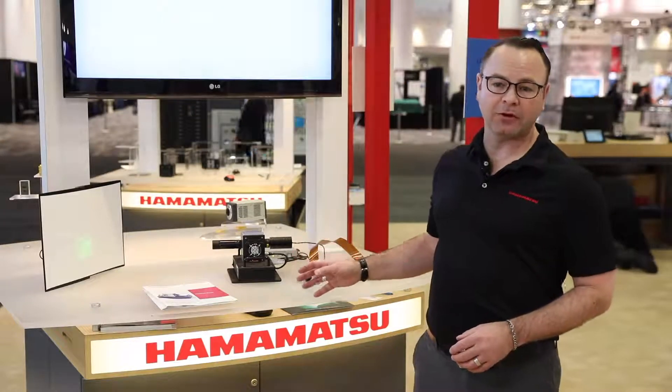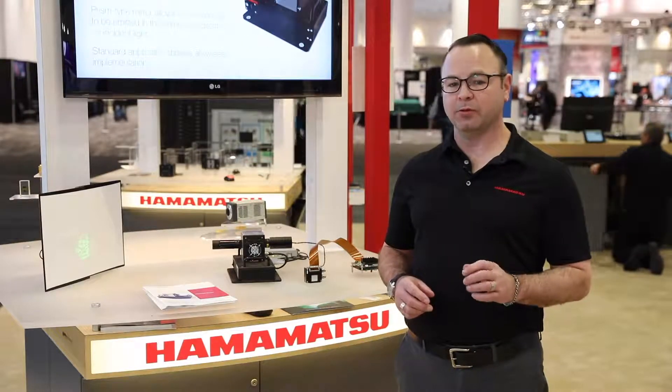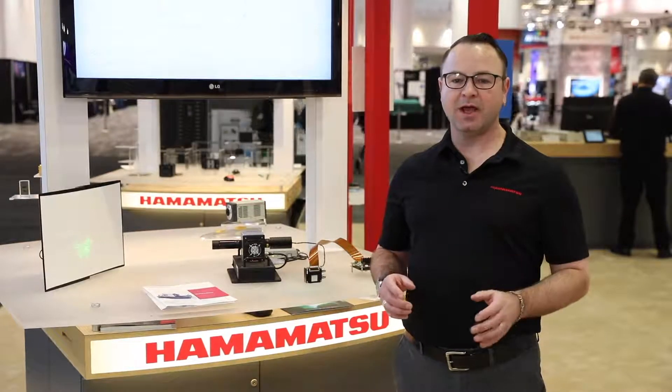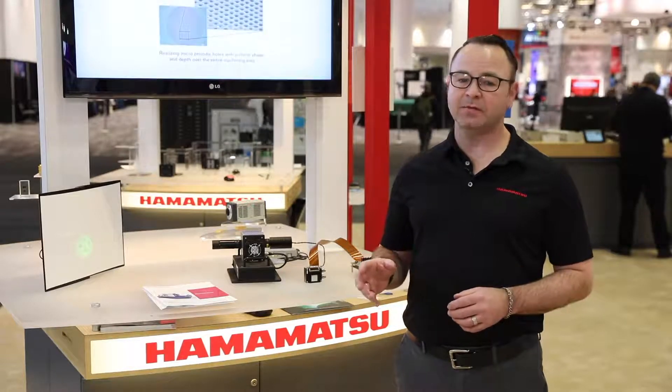We have our OEM models here. The research versions have cases to protect the circuit boards. The OEM versions are just the circuit boards for easy integration into instruments. The difference between the SLM modules is the pixel array and packaging. Today I want to talk to you about our new model of spatial light modulators engineered specifically for OEM customers.